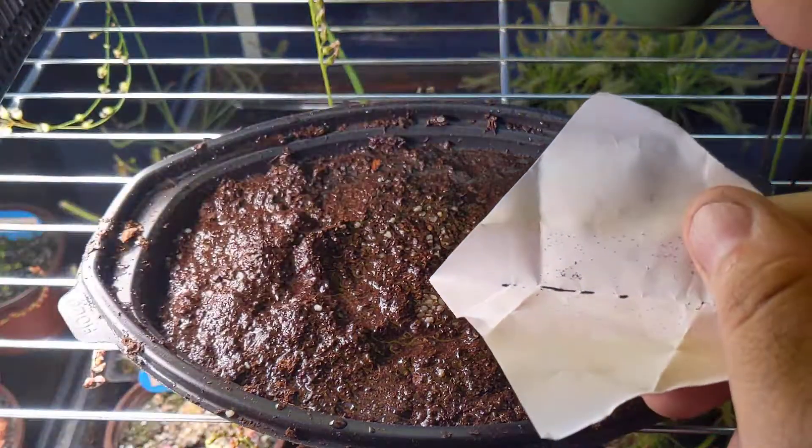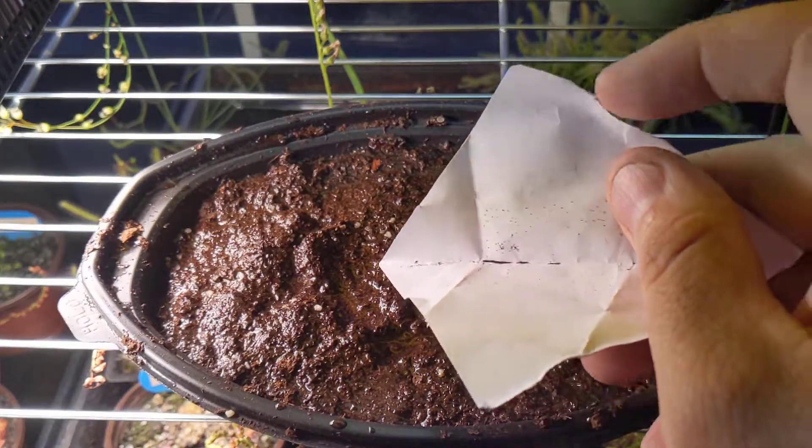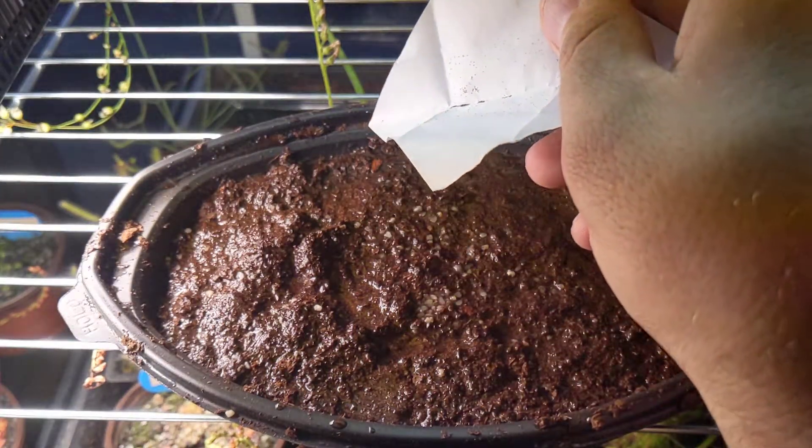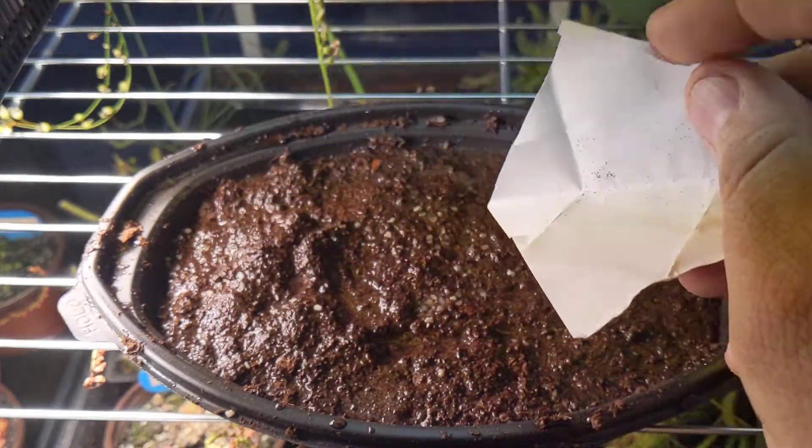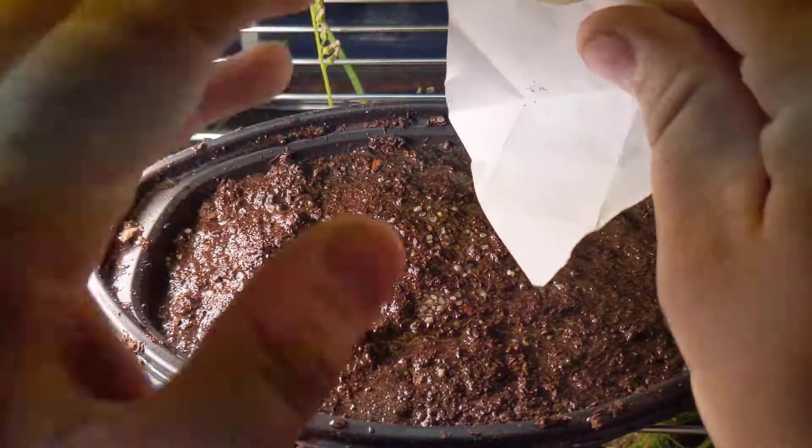Seeding just like that — there we go. So this is going to be pretty heavily seeded, so there should be quite a few plants when it's all set and done.